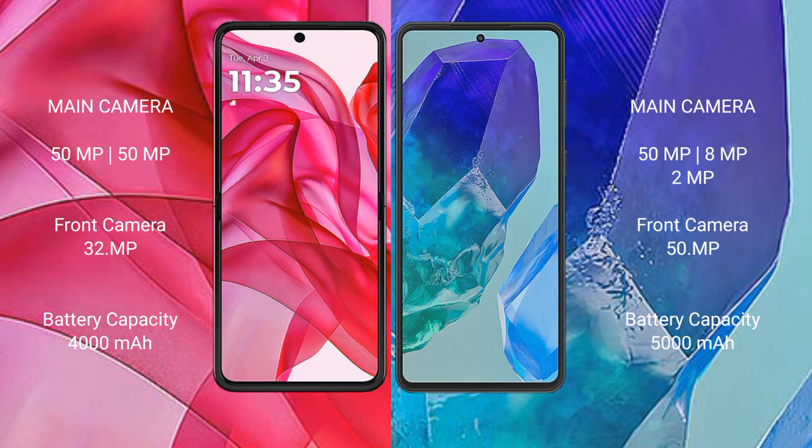Motorola RAZR 50 Ultra rear dual camera setup: 50MP and 50MP, with a 32MP front camera. Samsung Galaxy M55 rear dual camera setup: 50MP, 8MP, and 2MP, with a 50MP front camera.